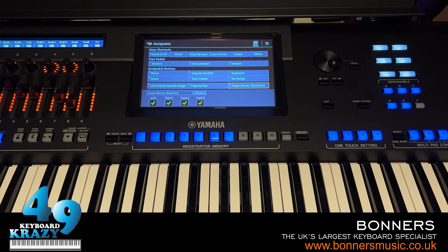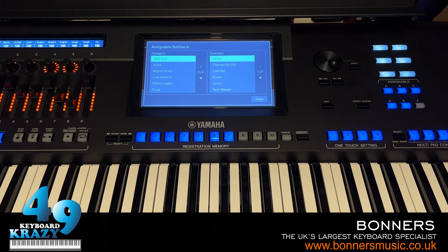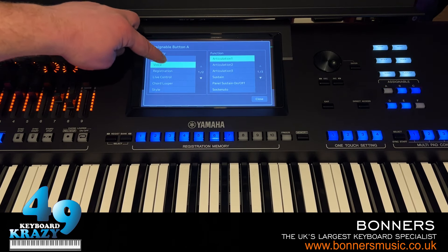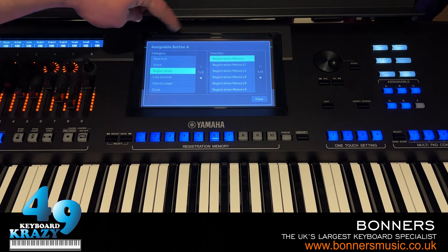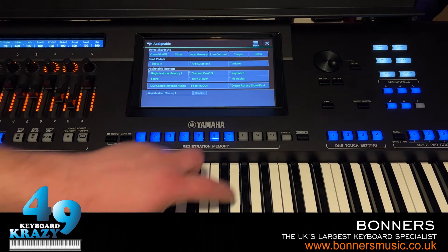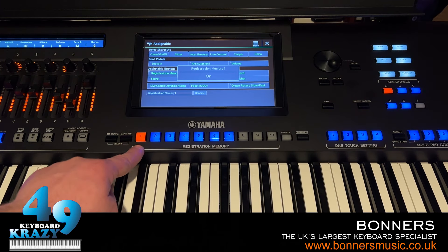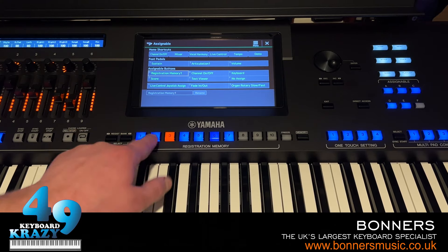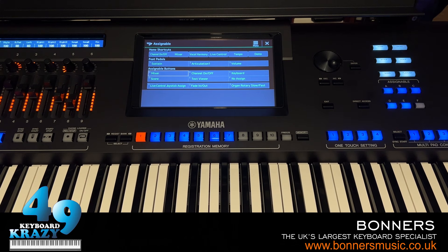That is Assignable Buttons — you can assign them into any sort of menu, as shown, including the style control assignable buttons for Half Bar Filling and Style Creator. You can assign them into many different functions available in the assignable menu.